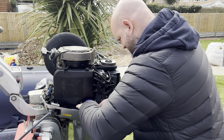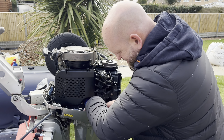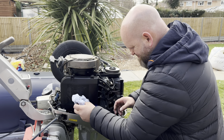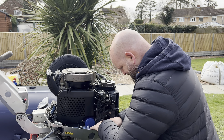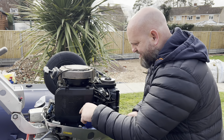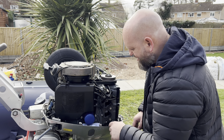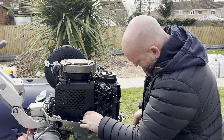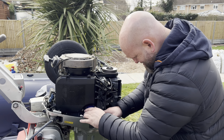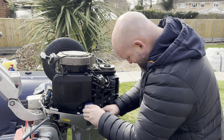To catch any drips — obviously when we take this off it's going to drip down — I'm just stuffing some tissue down in there to catch any drips, just to try and minimise the mess. Prevention's better than cure with these because it's a nightmare to get your hands down inside these engines and clean it out, so it's better to try and catch it.